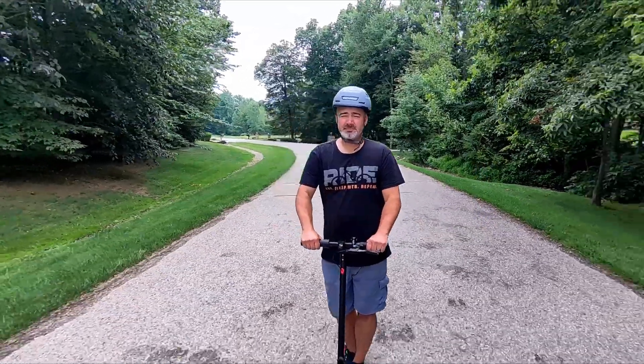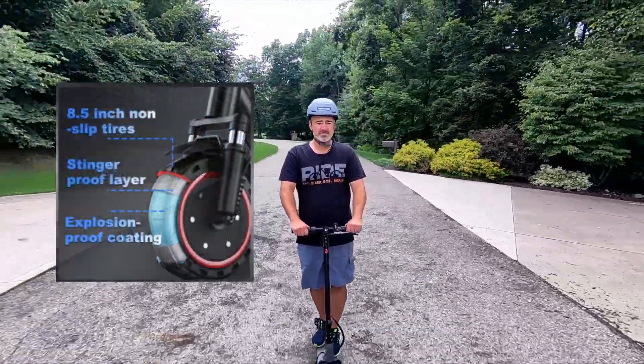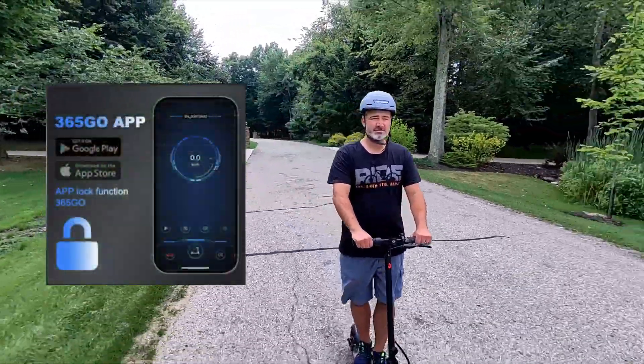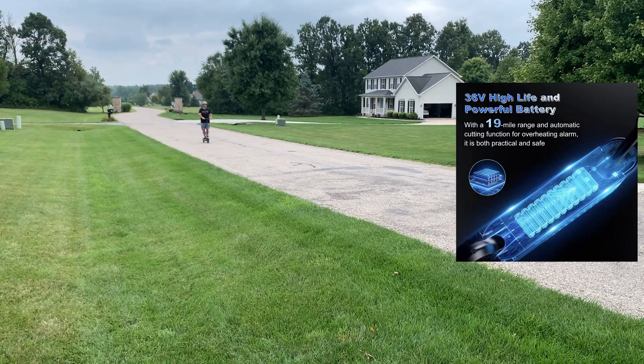This scooter is equipped with a 350-watt motor. It has 8.5-inch tires. It gets you up to a 19-mile range with a double braking system, and it has an app — the app's really cool, it's got some cool features on it as well. The battery has a range of 17 to 19 miles, depending on your weight and road conditions.